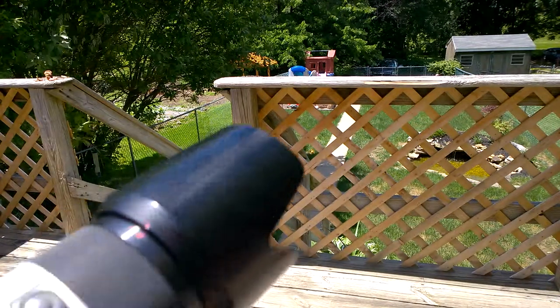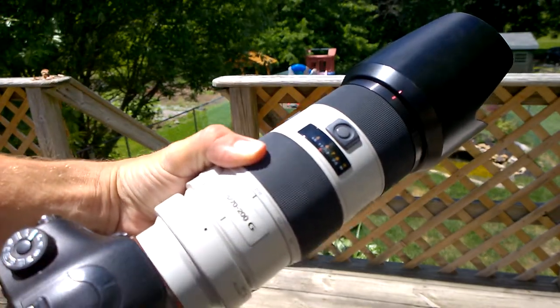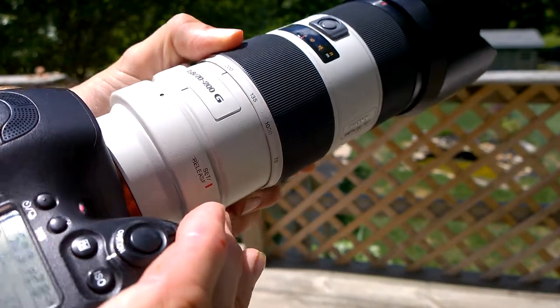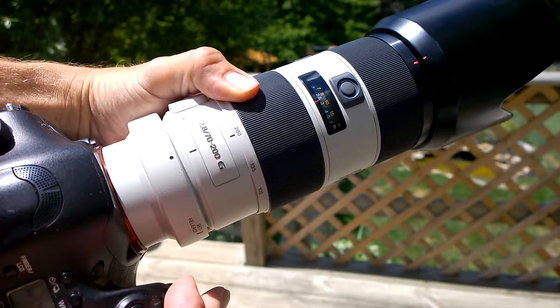It gets bound at about 1.85 meters or 5 feet, trying to focus out to infinity. It's very slow to move in between those ranges and it's binding up.